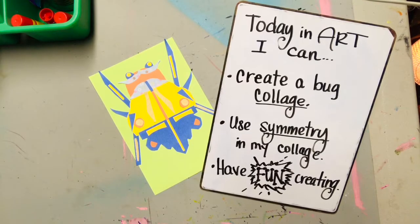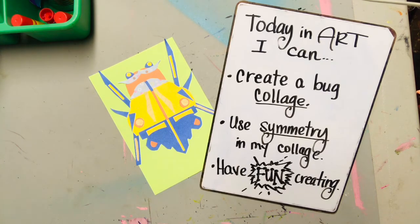Today in art, I can create a bug collage, use symmetry in my collage, and have fun creating.